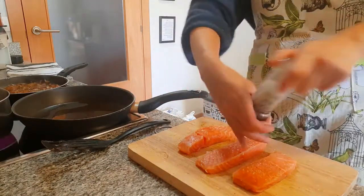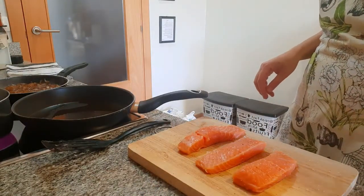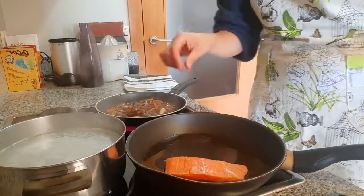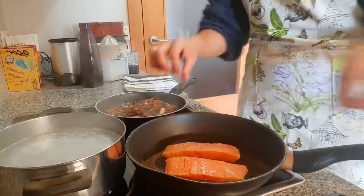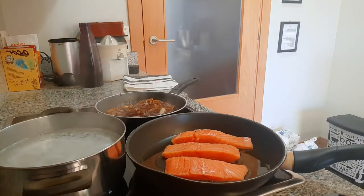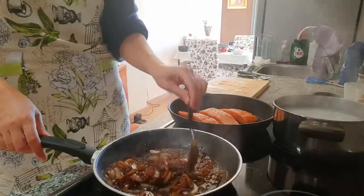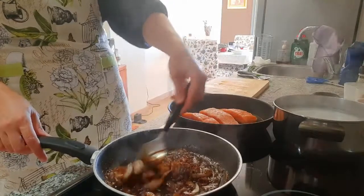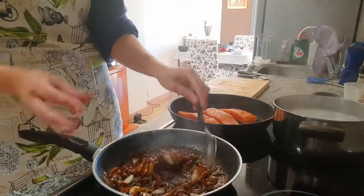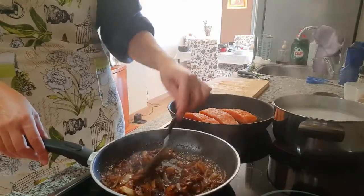Then we can add the rice and dish everything up. You can see now the soy sauce has reduced considerably and the sauce is getting the texture we are looking for — not too runny, more like a proper sauce.